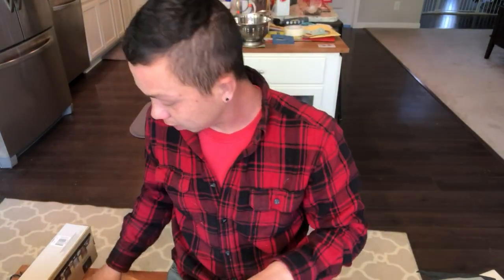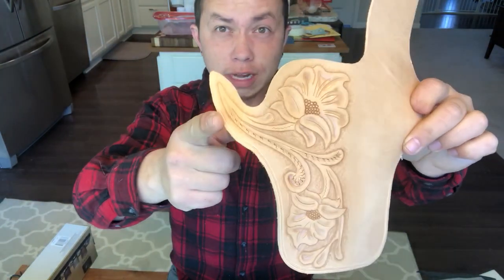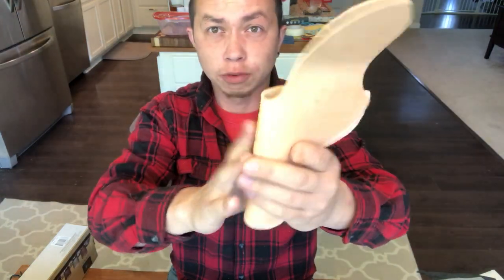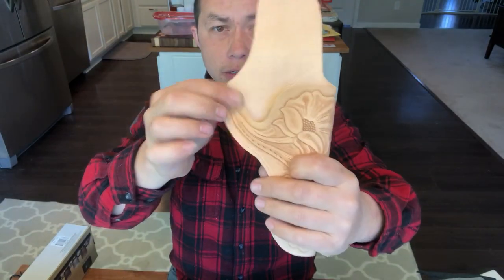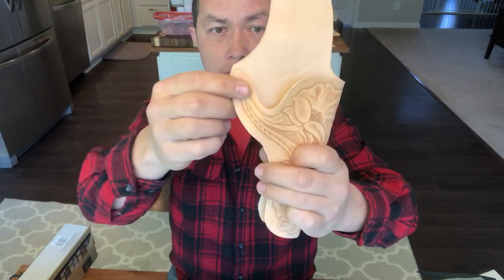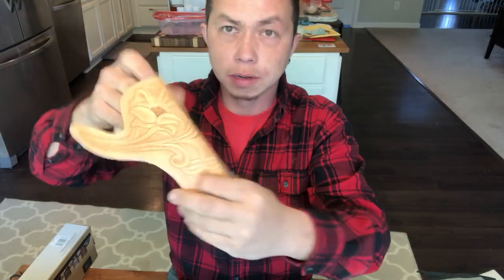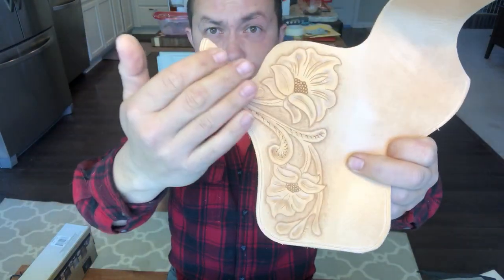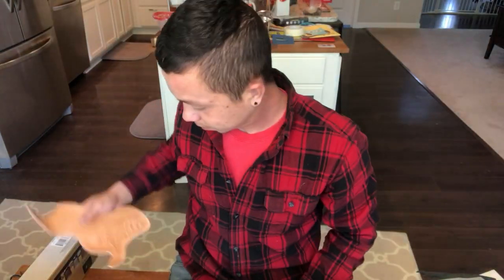I've already done one — I did this one last night. This is my very first ever tooled leather project, this is for the right holster, and it goes like that. I have to sew these two together and put in the snap for the right gun. I'm basically just going to take this image, reverse it, and put it on the other one.